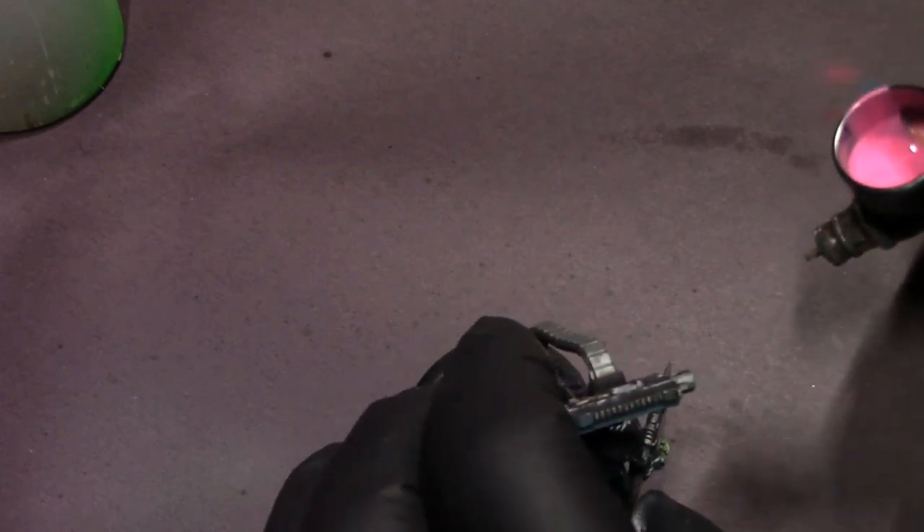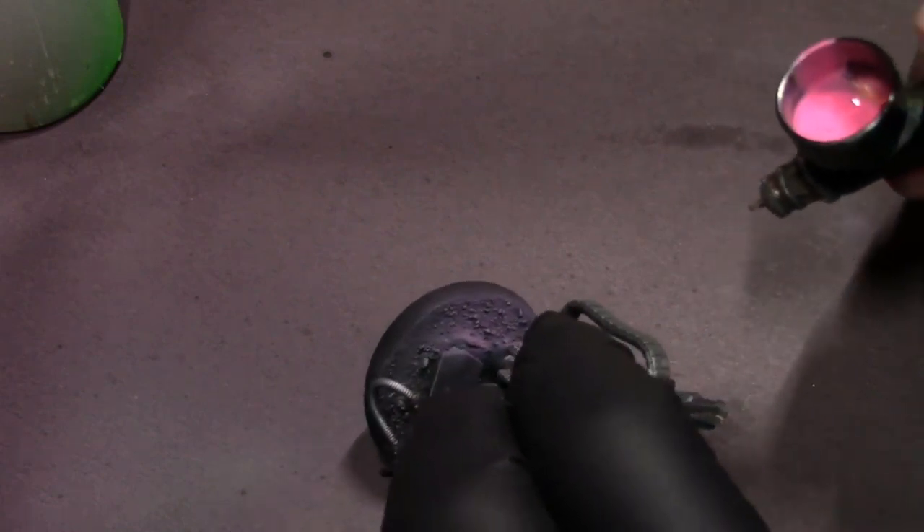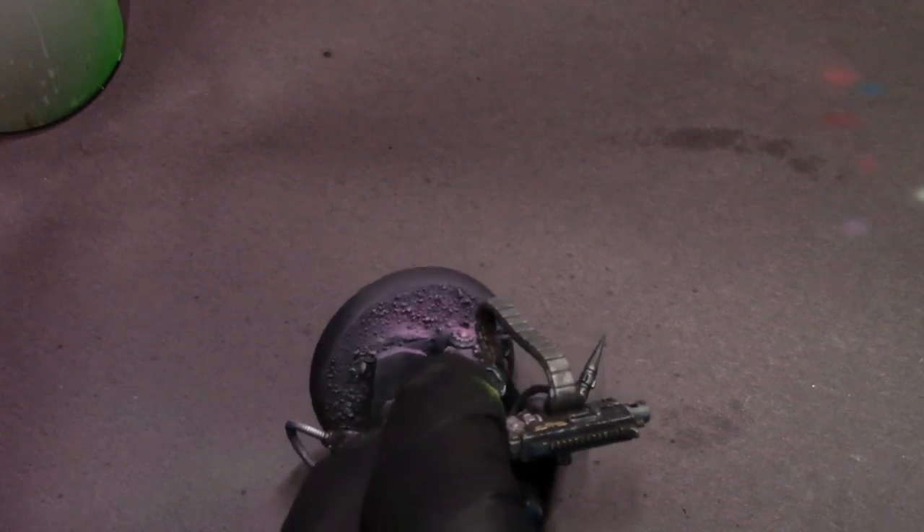After that's done, we're going to go back to our magenta and blue and do some light OSL on the ground around the areas keeping with our directional light sources, so that it carries over onto the base as well and completes the look.